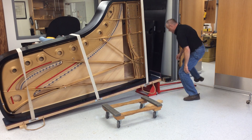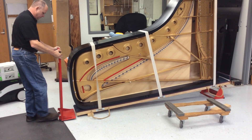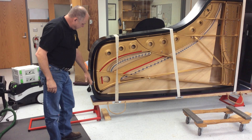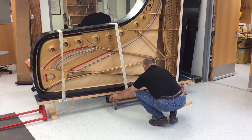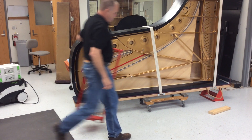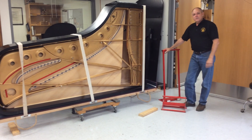Simply place the triangle under one end, come around to the other. You can walk away from this because it actually goes past 90 degrees. Set your dolly where you wish, and it's just that easy.